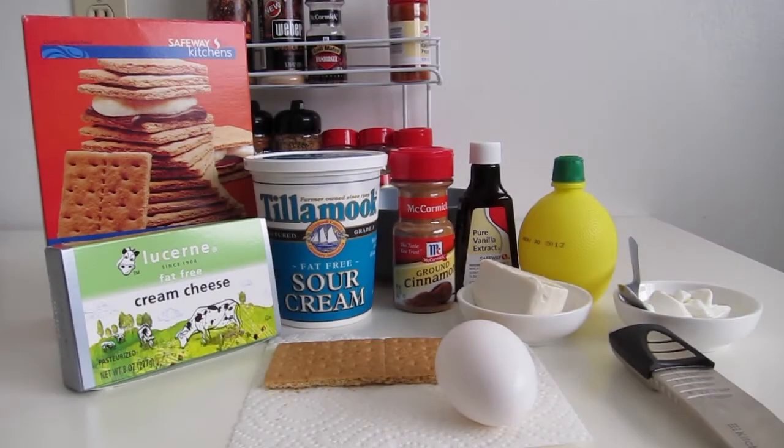Hey everyone, welcome to Hattrition Headquarters. This is Coach Tim and I'm at the R&D Department here to show you how to make some microwavable cheesecake.